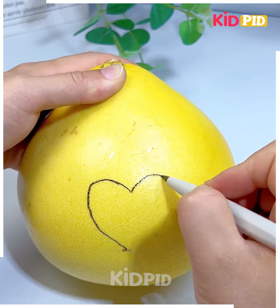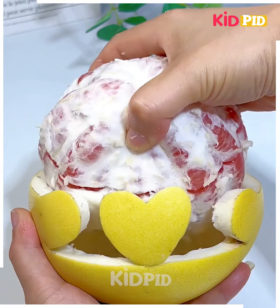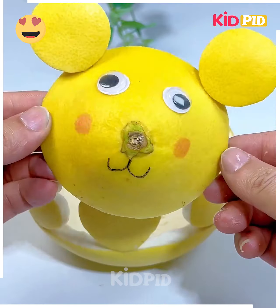We're going to make a beautiful food art today. So we're cutting these heart shapes like we're doing here. Peel out the fruit and the skin. Now we're going to cut all of them — we're making a mouse shape here. So draw its eyes, paste it and look, it's ready.